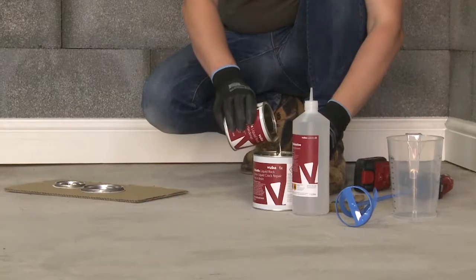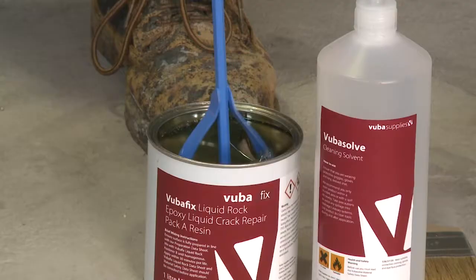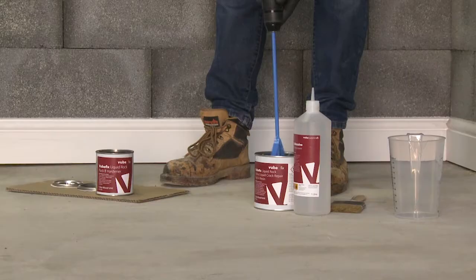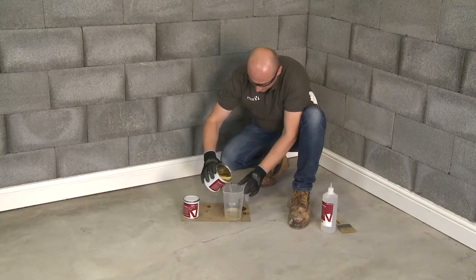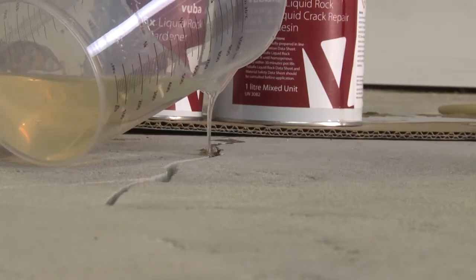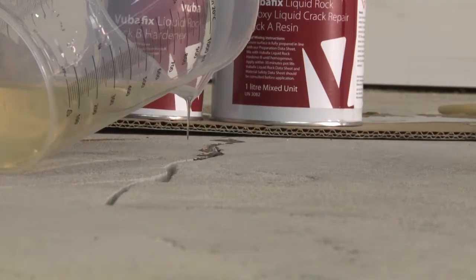Pour Activator B into Resin A and mix using a drill and paddle. Pour the resin directly into the crack and fill to the surface.